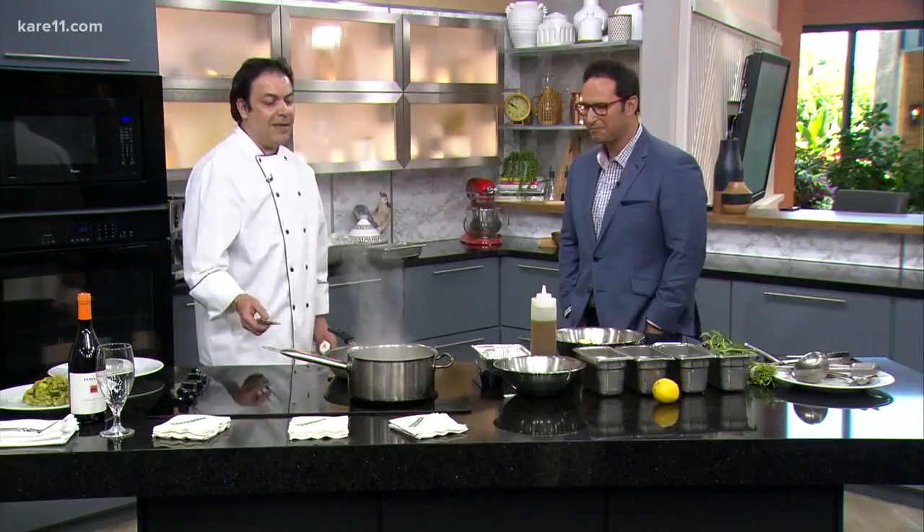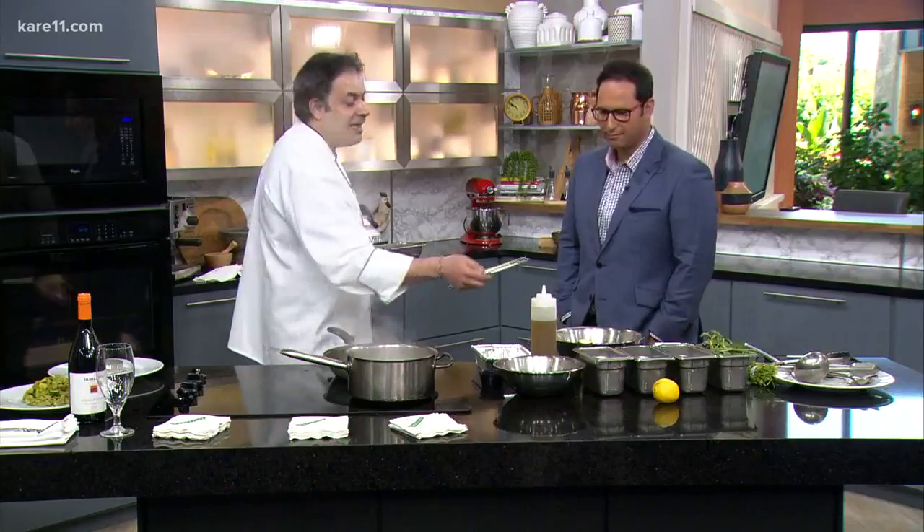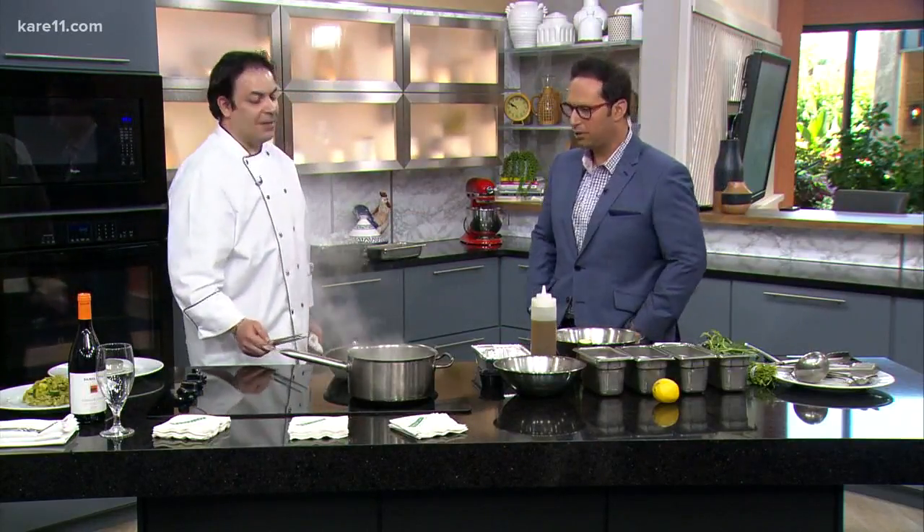What are we going to make today? Today we make a very simple Italian dish: homemade tagliolini pasta with zucchini, manila clams, basil, and lemon. Let's put it all together.